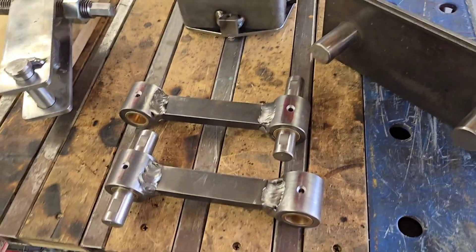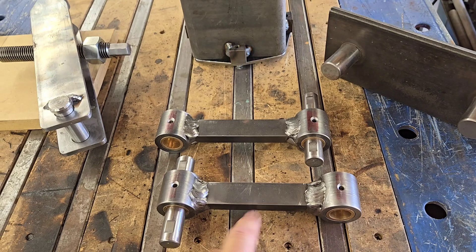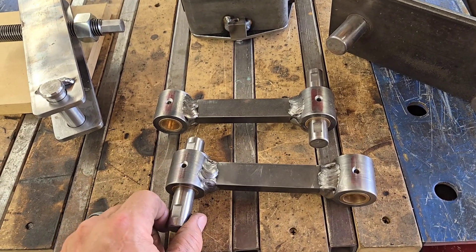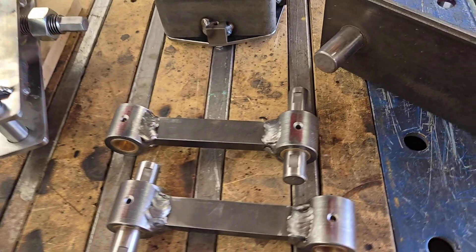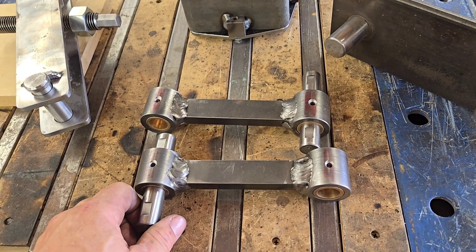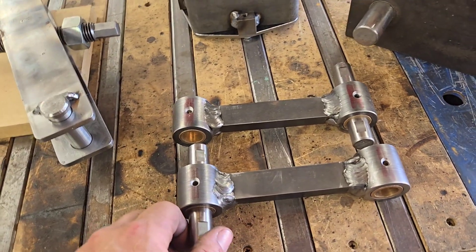We'll start over here with the link arms. The plans called for black pipe with a half-by-one solid in between them. I opted to go with one and three-eighths inch round bar and then bore the hole out to one inch to fit the oilite bushings. I found it a little difficult to find schedule 80 black pipe in my area, so this I could come up with pretty easily and it wasn't terribly difficult to do.